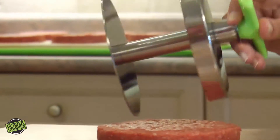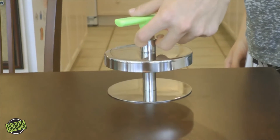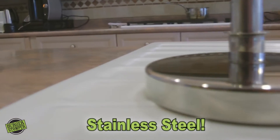The meat will never stick due to its patented anti-stick technology. The two-piece design will push the meat out every time, in no time at all. The Burger Stomper Pro is made from food-grade stainless steel.